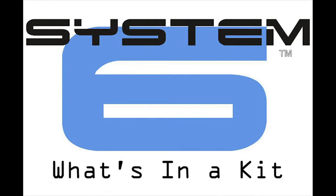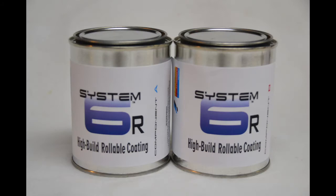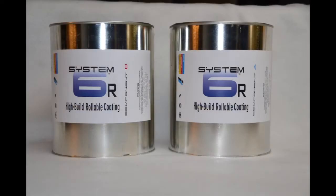System 6 is a two-part urethane paint that will add a protective layer for your fabric. When you receive your kit, you will find two equal parts, labeled A and B. Here we have a one-quart kit, which includes one pint of A and one pint of B. A two-quart kit with one quart of A and one quart of B. A one-gallon kit with two quarts of A and two quarts of B. And now, a two-gallon kit with one gallon of A and one gallon of B.